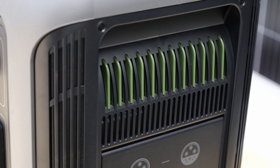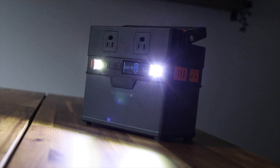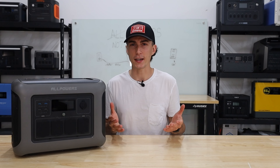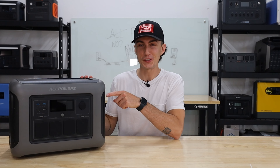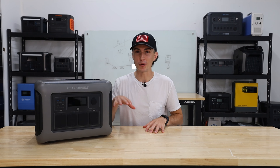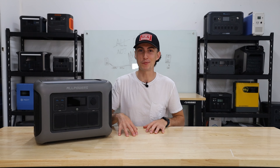We've actually reviewed another AllPowers before — it was in our Amazon video where we just bought a bunch of little ones. It was okay, it actually came in second place overall. This one seems a little bit more confused, but regardless, our opinions here at the lab cannot be bought. We ran this thing through some testing, but before we jump into that, we're going to do a super quick 60-second spec teardown for everyone not already familiar with the AllPowers R1500.